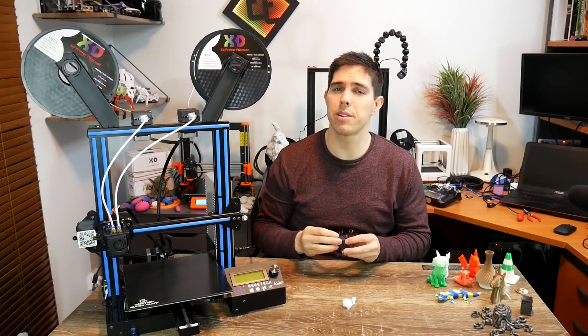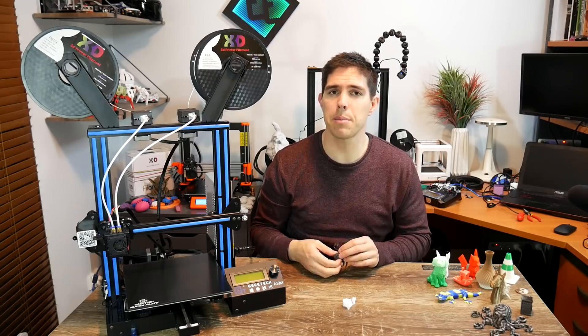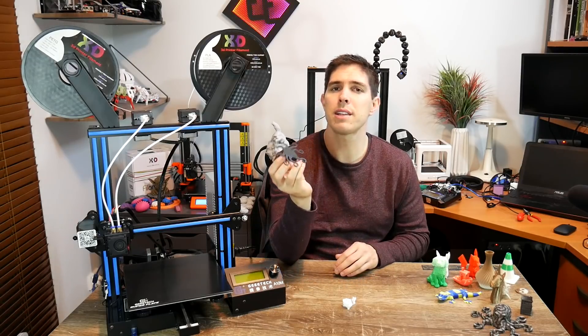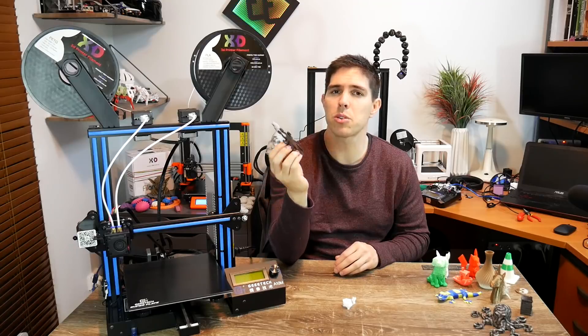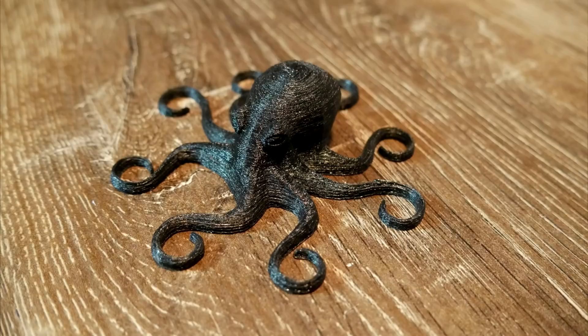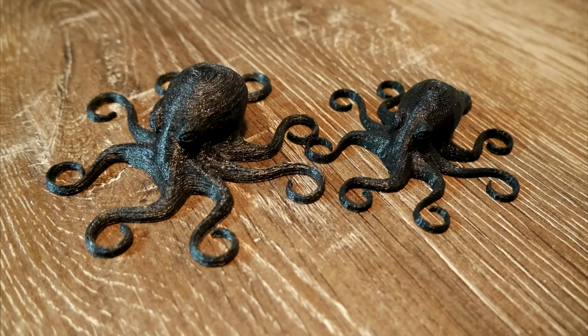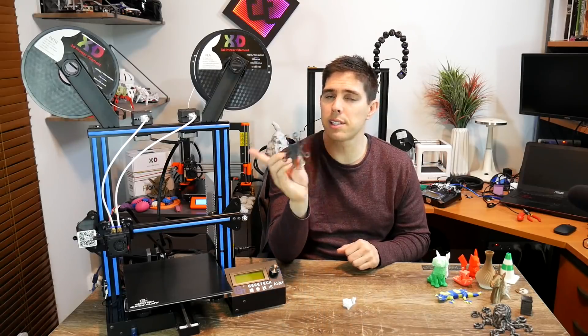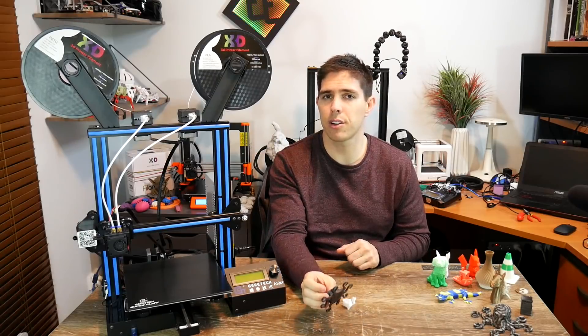Time to see just how flexible this printer is, and that meant loading up TPU. I upped the extruder temperature to about 240°C and slowed it down to 40 millimetres per second, which is a pretty good compromise for flexibles. This turned out nice and squishy. The surface quality is not the best, especially compared to something done on my Cocoon Create Touch which has a Flexion extruder set up specifically for flexibles — but definitely a pass and a bonus that this printer can handle it with its different extruder setup.